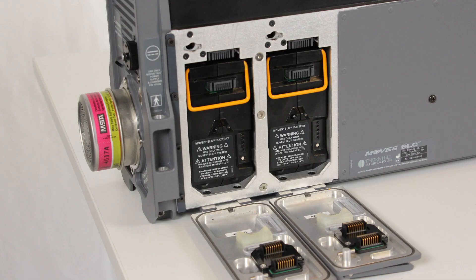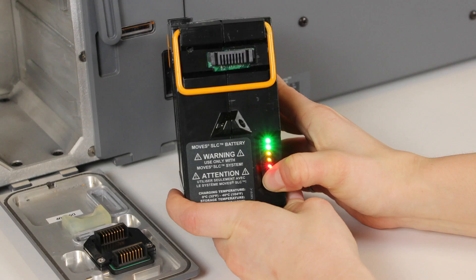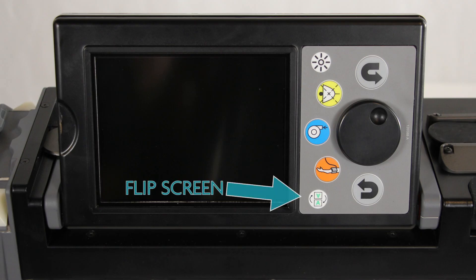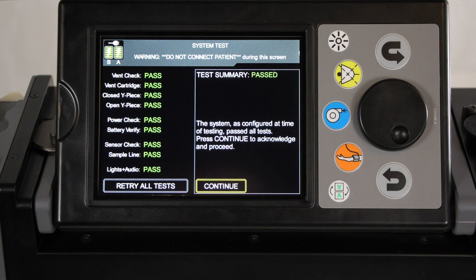MOVES SLC must be operated with at least two batteries or one battery and connection to the power supply. As required, connect the power supply to the MOVES SLC and inspect and install the batteries. Turn the MOVES SLC unit on by pressing the power control button. Press the screen orientation button if necessary to orient the screen. Press the brightness button to cycle through the brightness options. Perform the system test procedures by following the on-screen instructions.